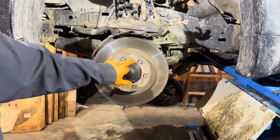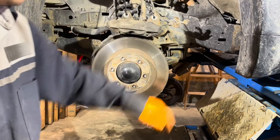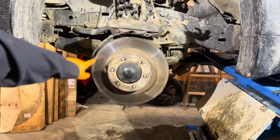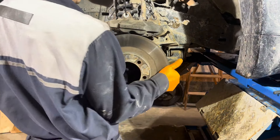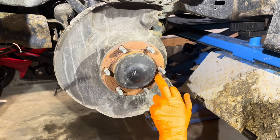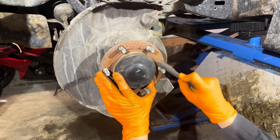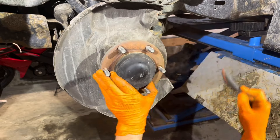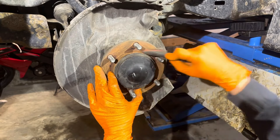On most Toyota or Lexus models they provide a threaded hole to take the rotors off, but on a GX they don't, so you can remove it by hitting the rotor on the other side with a hammer. If you're reusing and machining the rotors, be careful not to put a big dent in them. Now take a little bit of time to clean the rust off the hub — you don't want any big chunks on there because it'll make the new rotor sit unflush and can cause vibration. Scrape and brush off any rust and dirt that's built up.